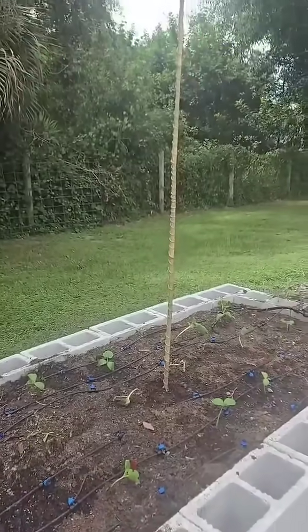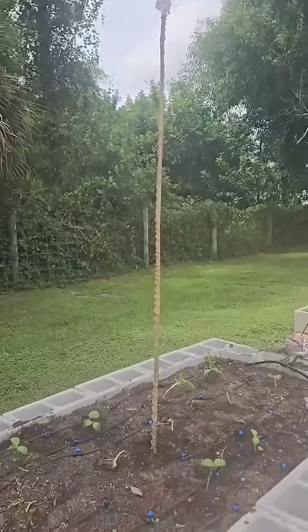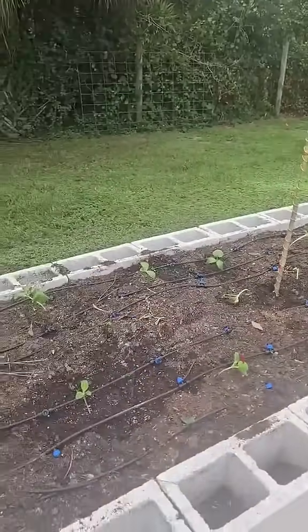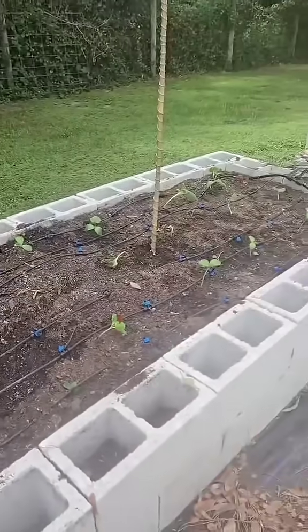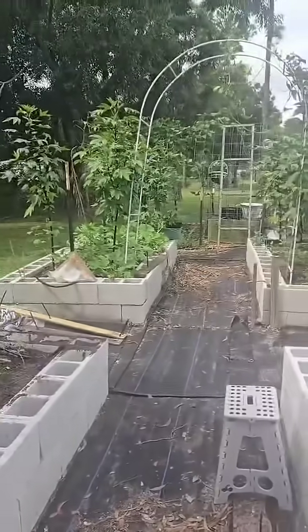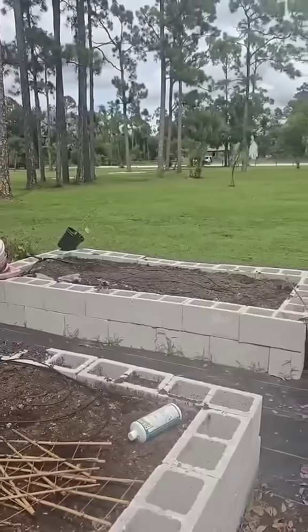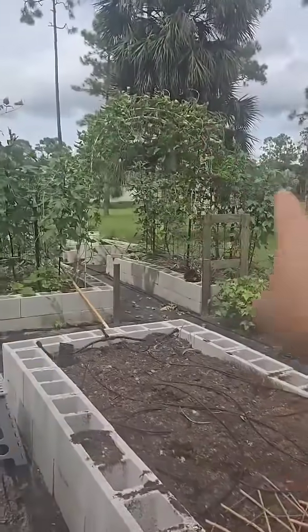There it is in the ground, sticking straight up. Hopefully it picks up all that positive juju that's in the air. This is a work in progress, but so far it's coming along really, really nice.